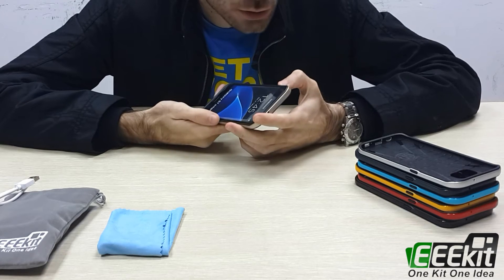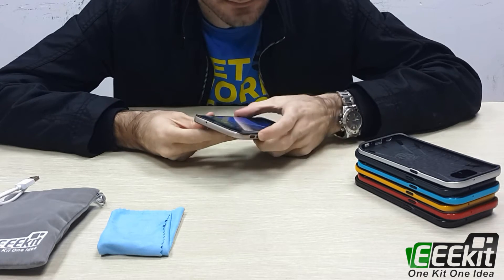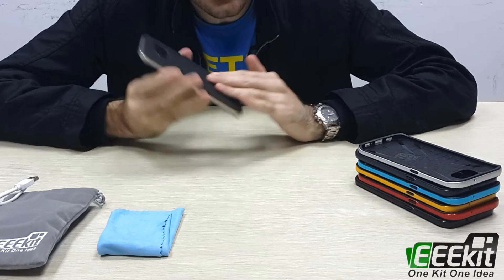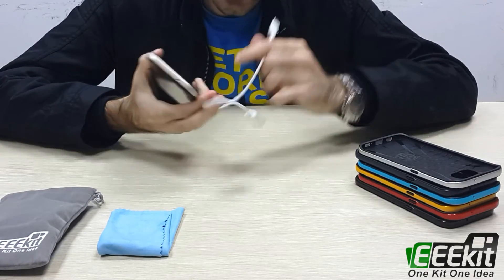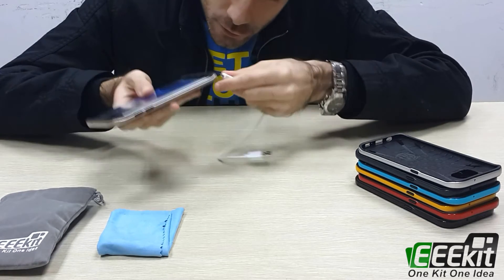If you touch the buttons you can feel it's very soft — it's anti-slip. And for example, you can also recharge the mobile phone without needing to